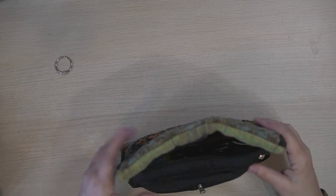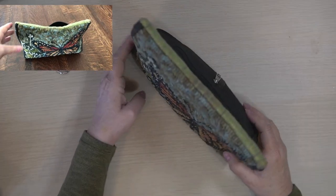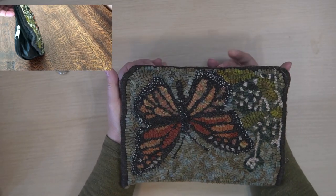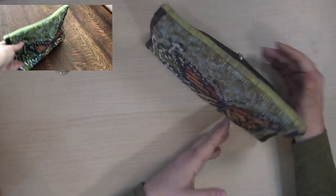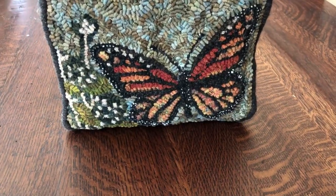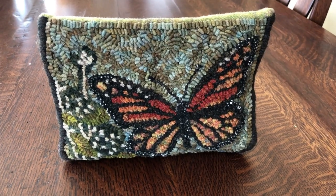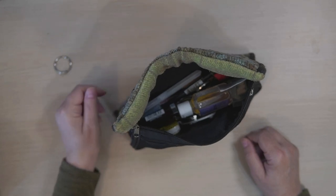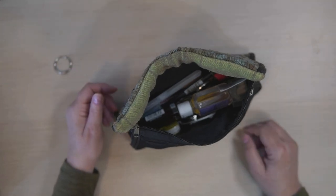Pop that in, work it all the way to the bottom, and there you have it — my toolkit. And it stands up on the table just beautifully. I absolutely love how this works. When I'm at rug camp, I can zip it open and have access to everything inside. Easy peasy. Now, what have I forgotten? What is in your toolkit that's not in mine? Add it to the comments below. Thanks for watching — I'll see you all soon!